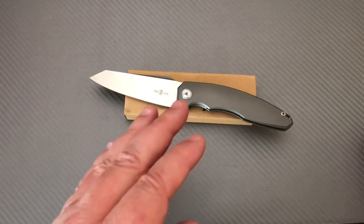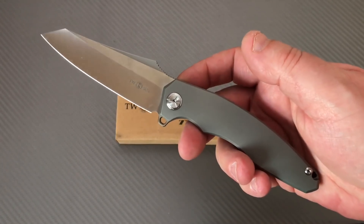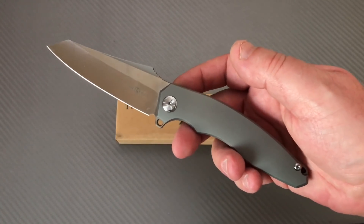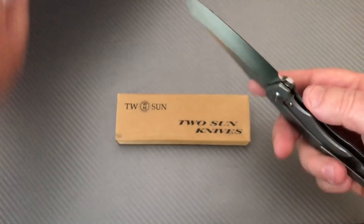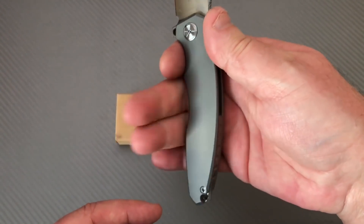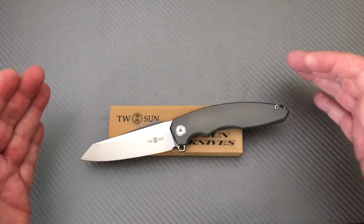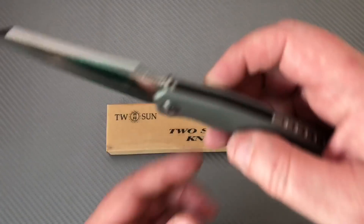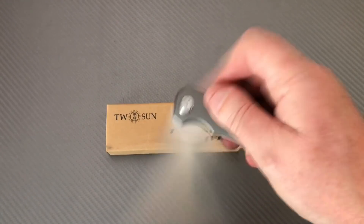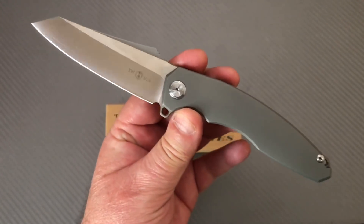Welcome to the Love Them Knives channel. LTK here — I just got this in about four days ago. It's the Tucson TS27; it doesn't say anything anywhere on the knife itself. It comes in the typical Tucson box, and it comes out of the box absolutely wet with oil. You wipe it down and you realize you've got yourself a good knife.